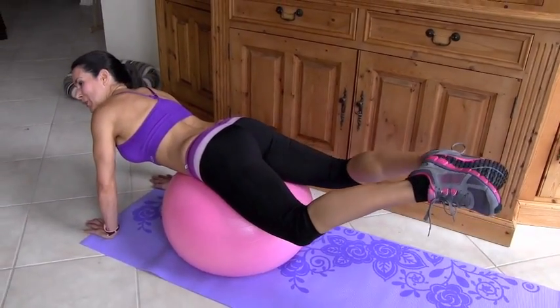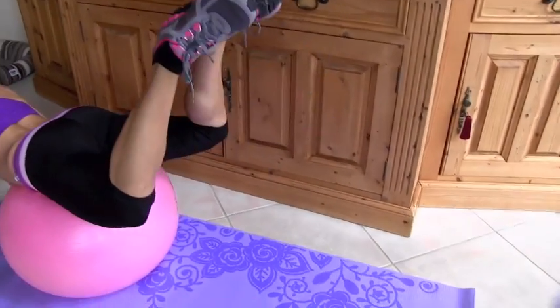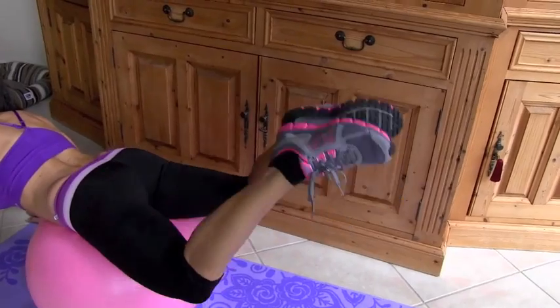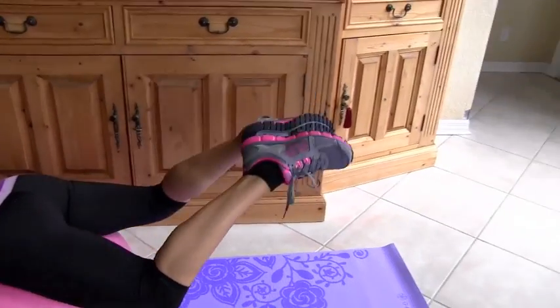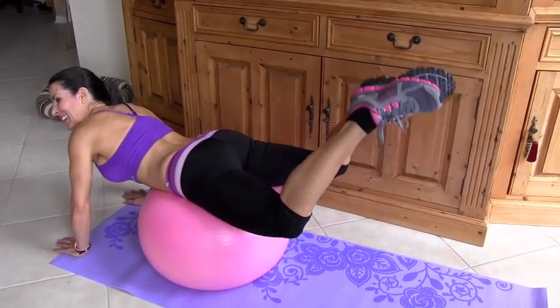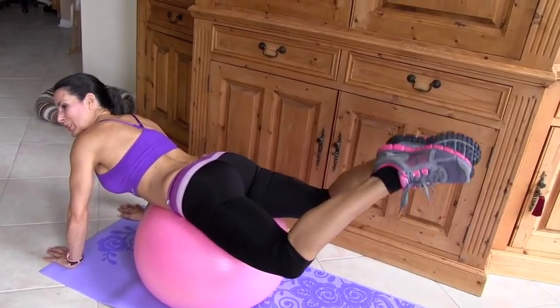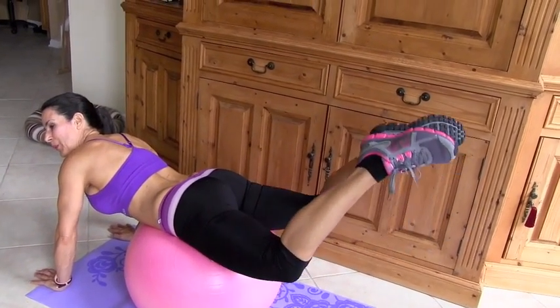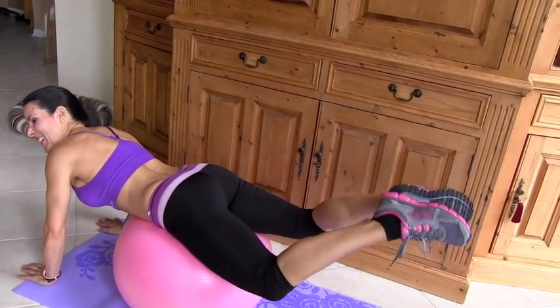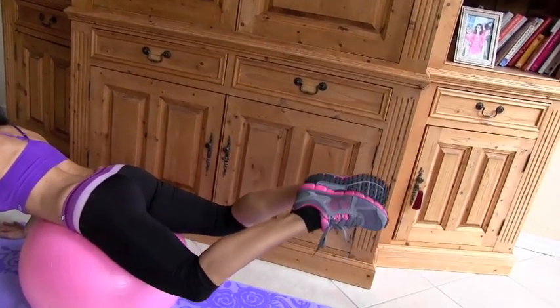Now I'm going to show you what I want you to do for 20 more. Put your feet together. 1, 2, 3, 4, 5, 6, 7 — ouch — 8, 9, 10, 11, 12, 13, 14, 15 — feeling it — 16, I know you are, 17, 18, 19, 20.